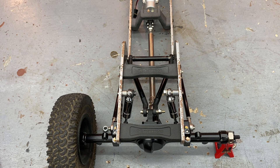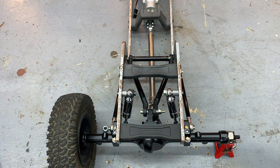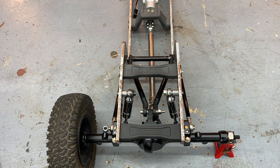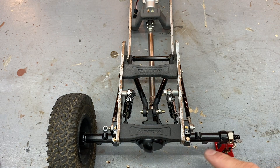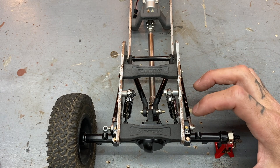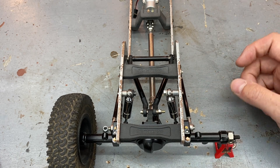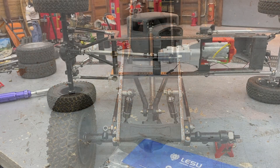If you really wanted to, you could throw a cantilever system up here, put a servo on it, and have it go up and down. The possibilities are endless. There are a lot of mounting options back here — you can move these cross members wherever you need, put the shocks wherever your axle has a place for them. The Yota 2s have one mount here and one here, then we have our four-link arms.